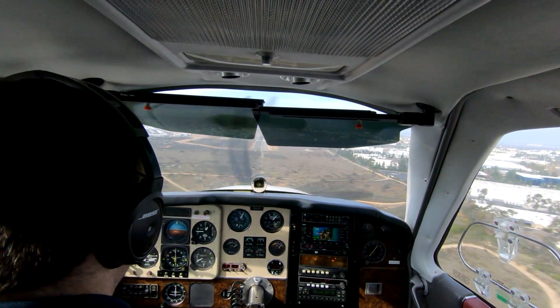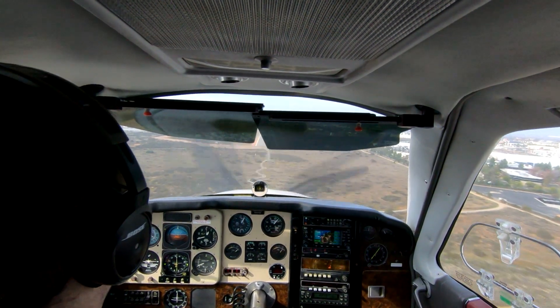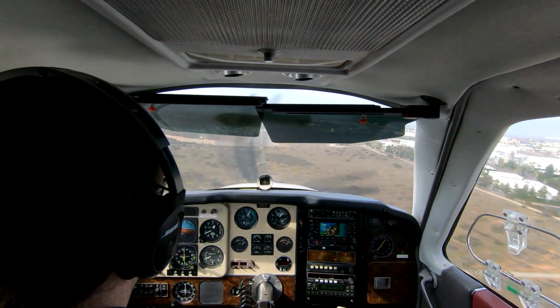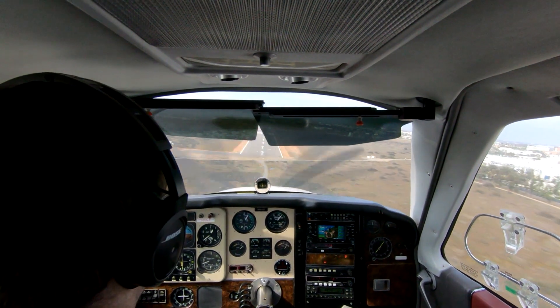At this point I've decided that I have the displaced threshold made at the very least if the engine quits, but with my current power setting and configuration I can make the threshold. And that'll prove true — it'll be a nice easy approach for the rest of the way in.